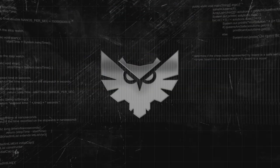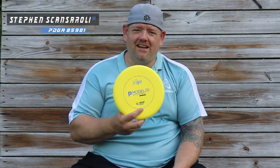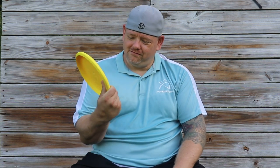My name is Steven Scanzaroli, PGA 85981, and I used to be a PA4 thrower. Prodigy just released its P Model US, and we set out to test it versus the PA4. I have been throwing the PA4 since I started playing disc golf. We wanted to compare new, so I grabbed a new PA4 off the rack and we have a new base grip P Model US.